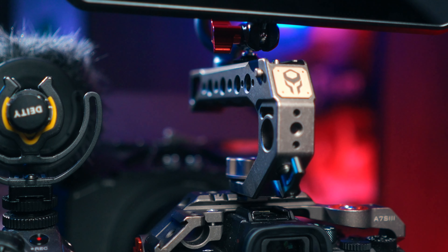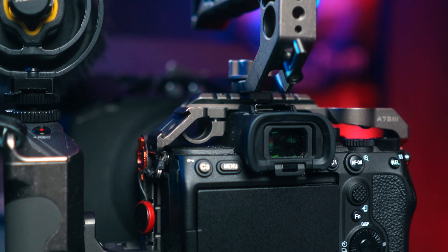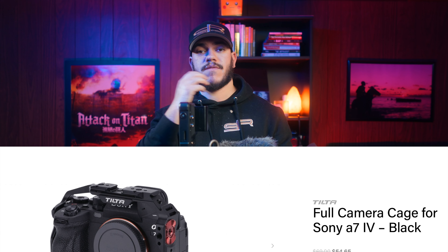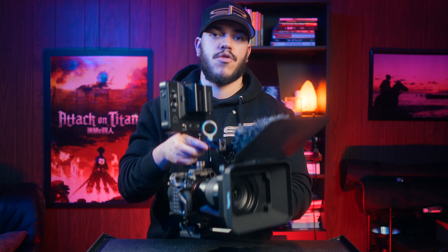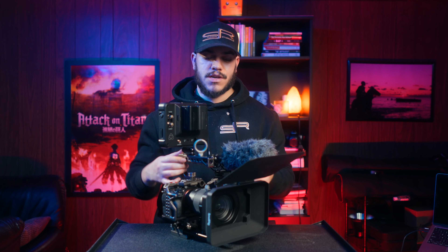First things first is the cage itself. I went with Tilta — the Tilta Inc Pro Kit cage. This is what is on my A7S III. I already pre-ordered the A7 IV cage from Tilta. The reason I love this cage from Tilta is just that it's such a robust cage. I used to use the SmallRig cage and nothing against that brand, however their cage for the A7S III is a little bit more flimsy in my opinion — it's not as secure or durable. This one has more mounting options, and if you go with the Pro Kit cage from Tilta you end up getting a lot more bang for your buck compared to getting piece by piece from SmallRig.